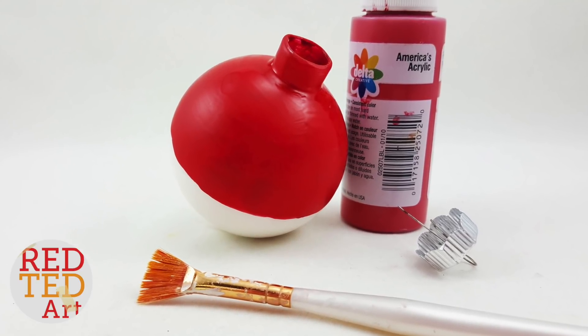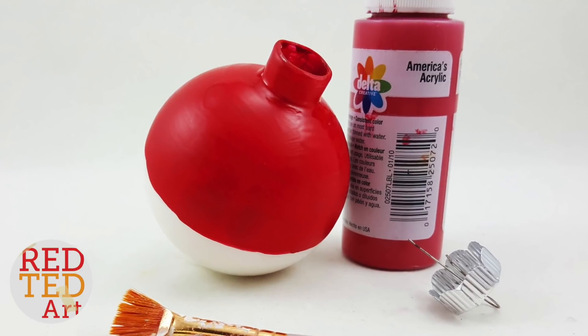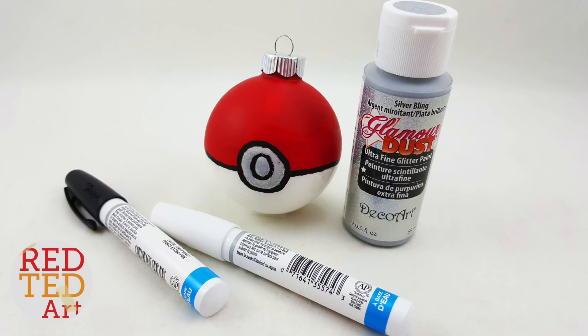Try to do the red paint as neatly as possible — maybe get somebody to help you to get that nice central line going around the outside. Next, take your silver paint and draw a little silver circle to make the front of your Pokéball, and let it dry.